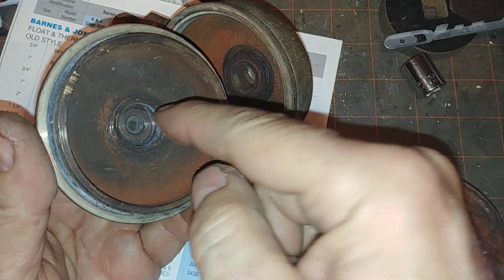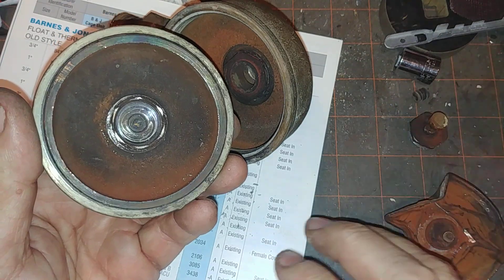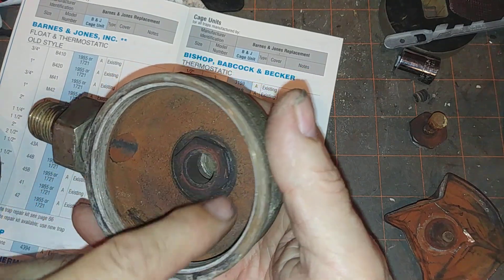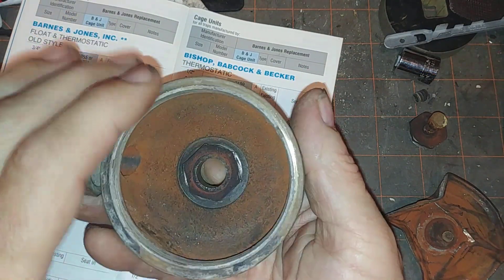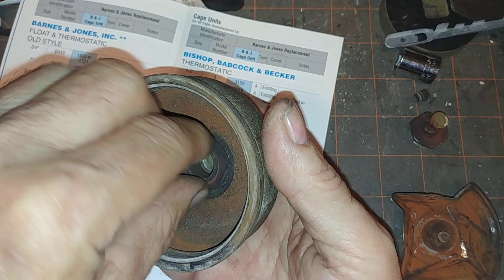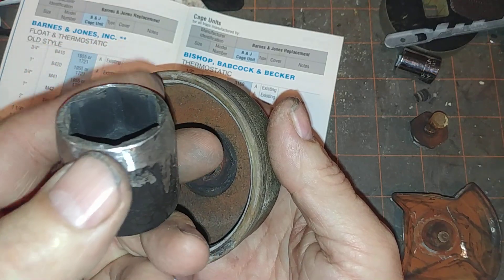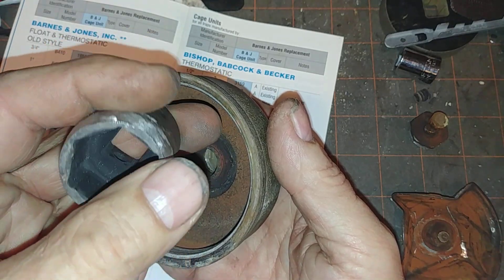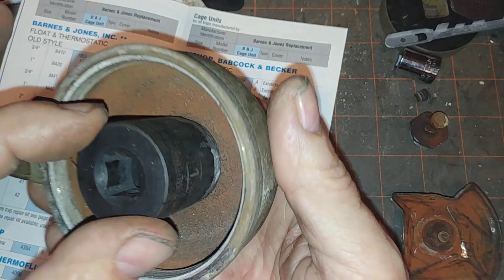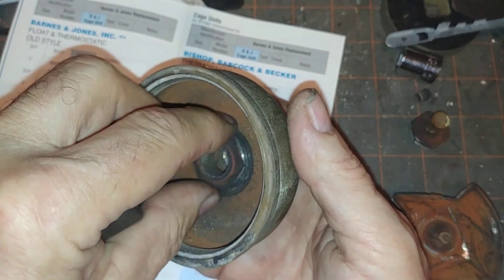There was no way that a cage unit was going to sit up against there unless you remove this. The seat sticks down into the inlet. The best way I found to get these seats out — particularly since they're so shallow — is to take a one inch socket, grind down the edges and grind the bevel off to make it pretty flat so it just fits in there. That comes off, the seat comes out, leaving a fairly large hole.